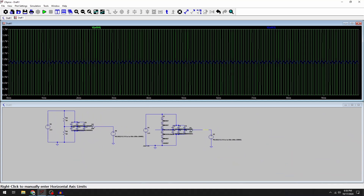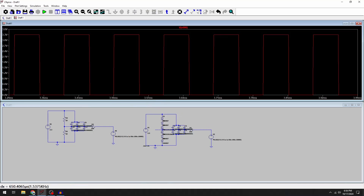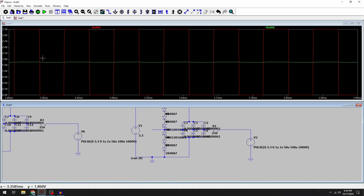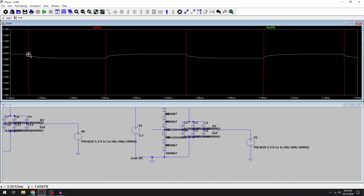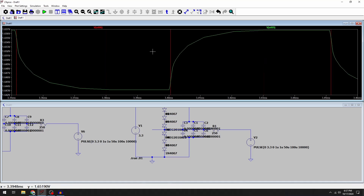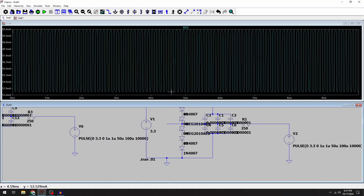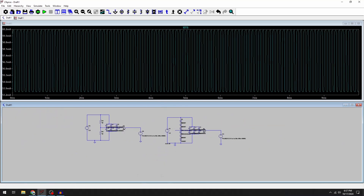Checking the diode solution, we have our clock coming in and we can see the 1.65 volt reference is holding up pretty well — about 15 millivolt fluctuation. That's pretty good, but these diodes draw quite a bit of current, upwards of about 60 milliamps, which sacrifices a lot of energy just for the 1.65 volt reference.